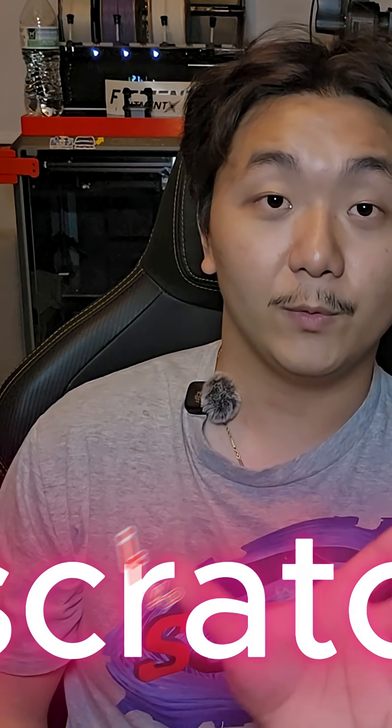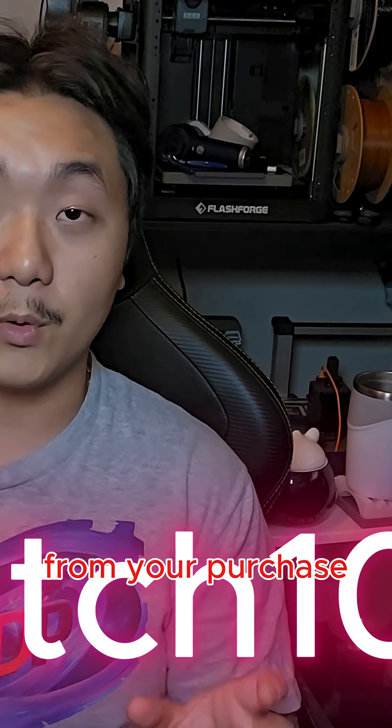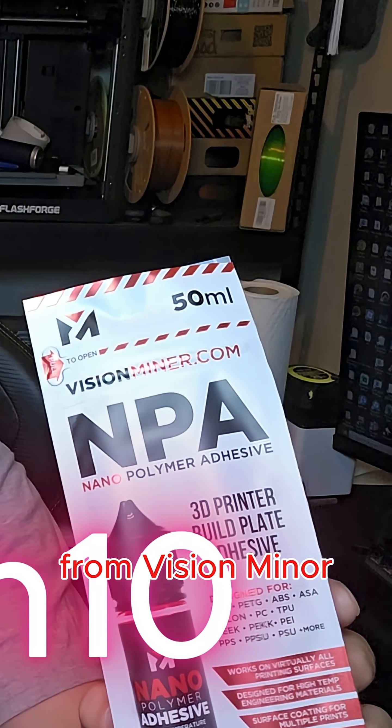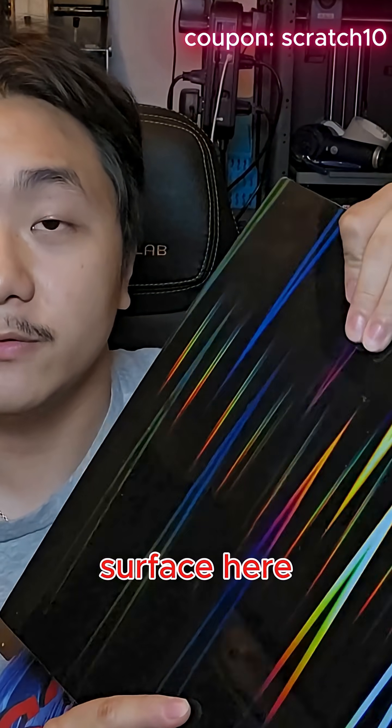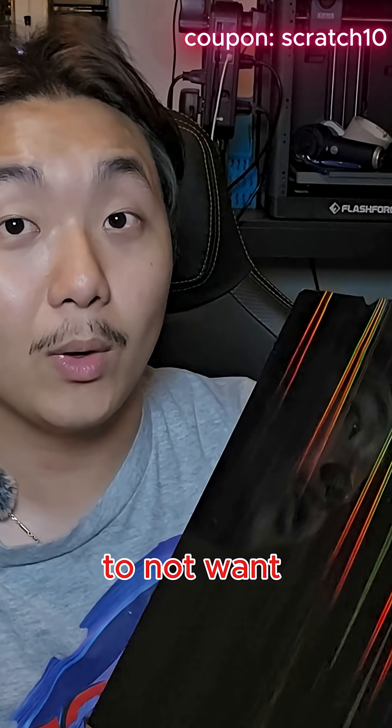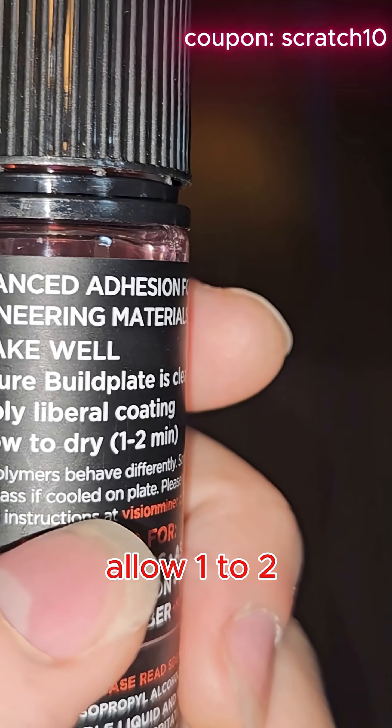If you use the link, you will get 10% off your purchase from Vision Miner. These kinds of build plates are known for their smooth surface, and with a smooth surface, filament tends to not want to stick.